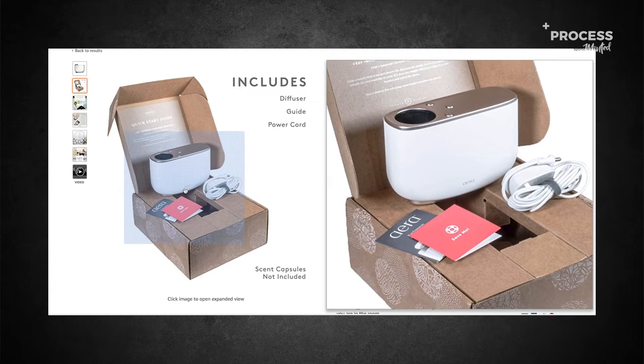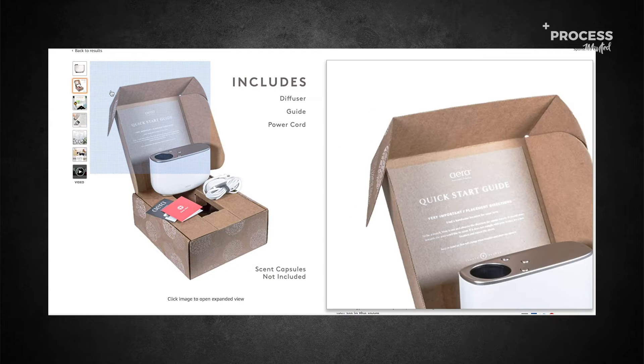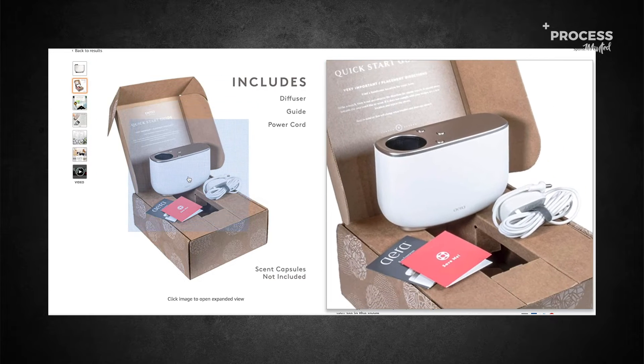So they went from this — which is like a $4 box — to a box that costs them 75 cents to $1.25. So clearly they're doing it for budgetary purposes.